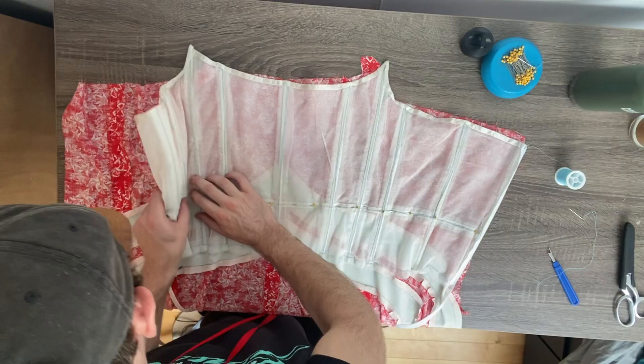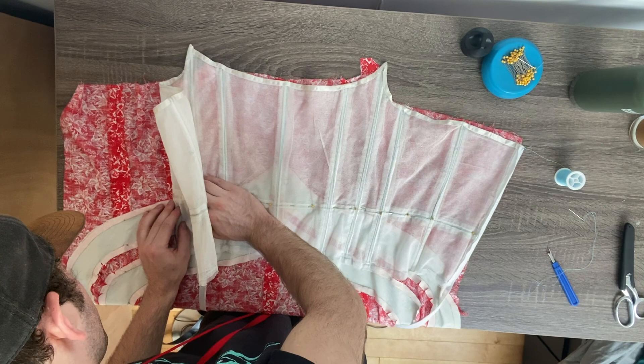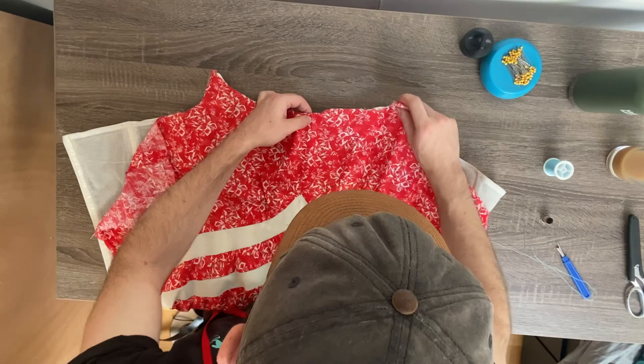So I started by pinning the waistlines of the under bodice and the fashion fabric together. Then a line of basting is stitched down the waistline to temporarily secure them together so that I could then smooth the fabric over the neck edge of the under bodice. This was also basted into position. After I basted this yesterday, I got really excited because I tried it on and it looked really good.